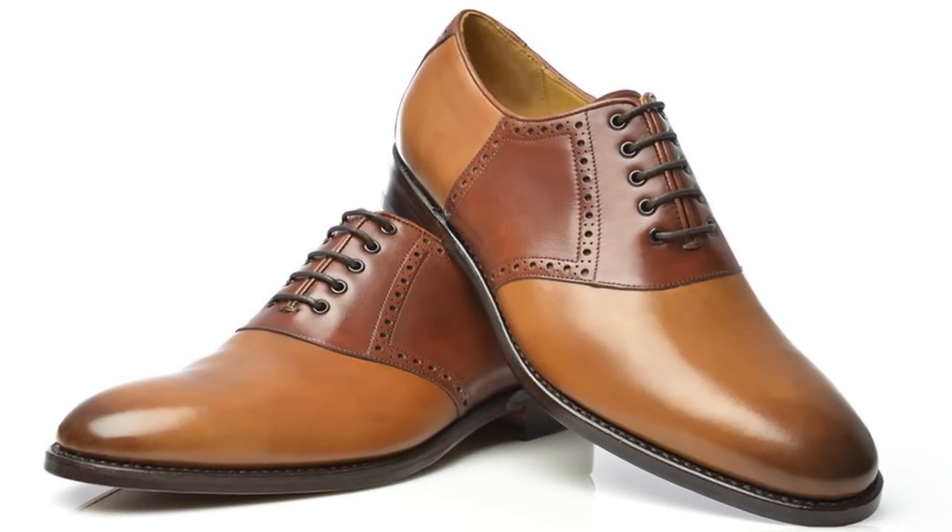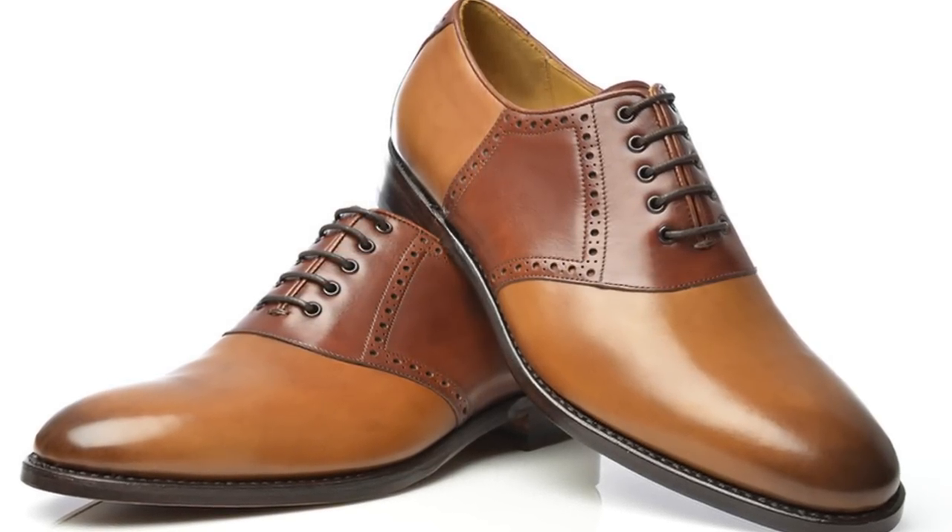The fourth kind of Oxford is the saddle Oxford, or saddle shoe. It has the same closed lacing system but it has a middle strip of leather called a saddle. It's particularly popular in the US and outside the US it never really caught on. It's a more casual style — I suggest you only wear it if you're into Americana or want to create a preppy outfit; otherwise it looks out of place.